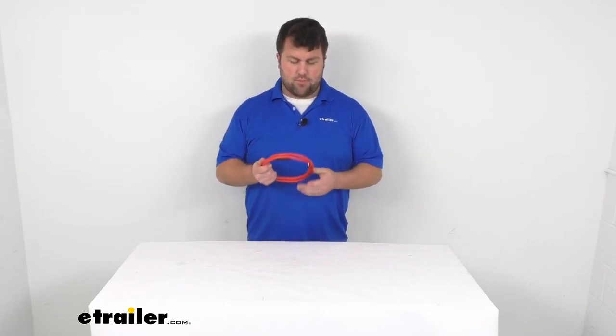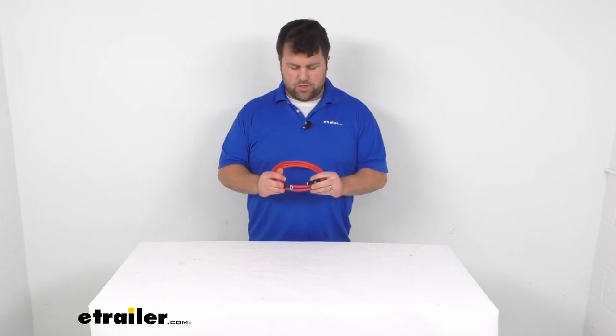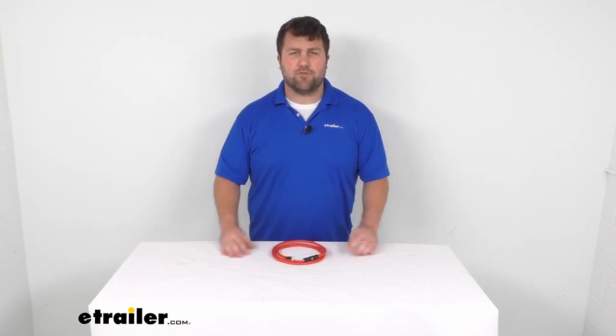So if you are needing a replacement power cable for your snowplow, this is going to be a great option for you. That's going to complete our look for today. Again, I'm Michael with eTrailer.com. Thanks for watching.